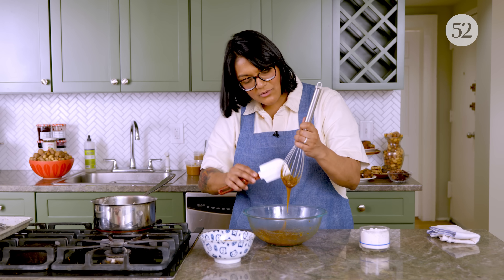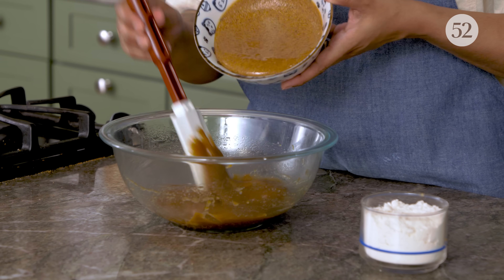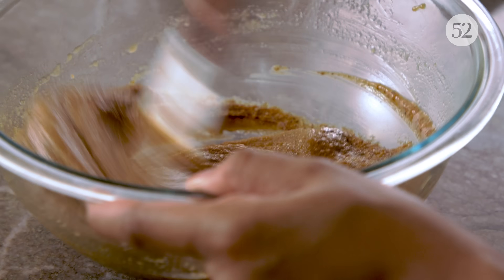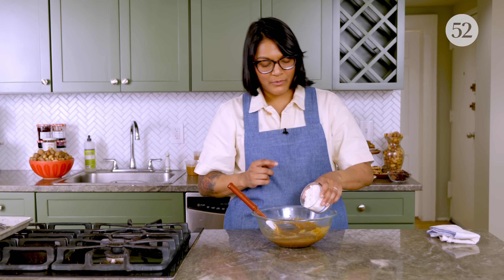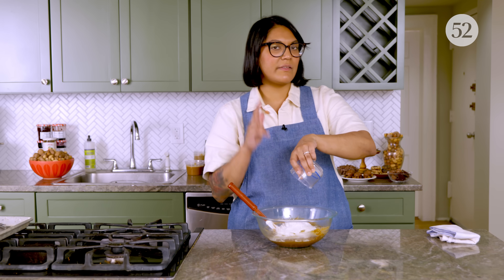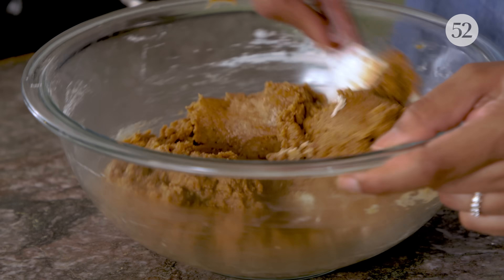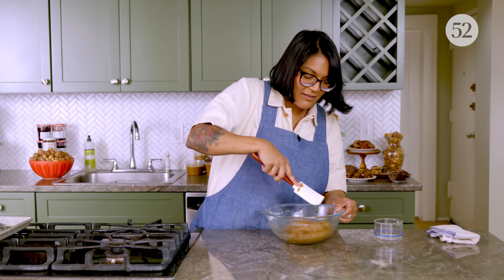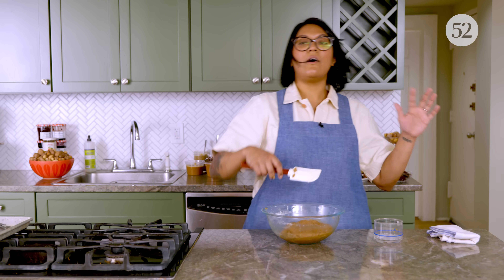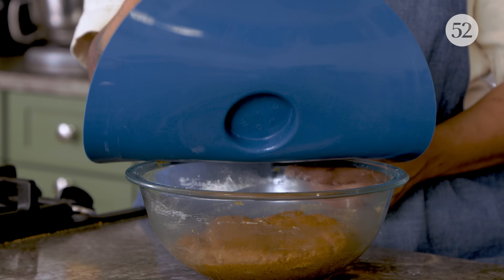Now we switch to our spatula. I'm going to mix in my hazelnut butter. Now I'm going to add my flour and mix until it's combined. I tried this with a gluten-free flour blend and it works, but you must eat it the same day — the gluten-free cookies got real soft on day two. But you can always roll these into balls and then freeze them and bake them from frozen. Now our dough is nicely mixed and all the flour's incorporated. Super important: when you're working with this dough, make sure you keep it covered because it will very quickly dry out.